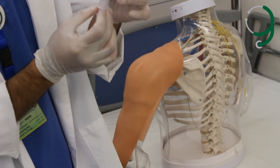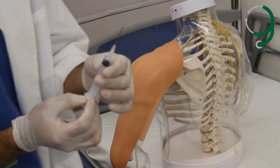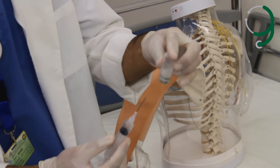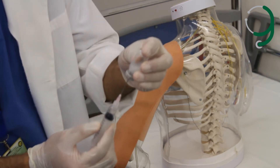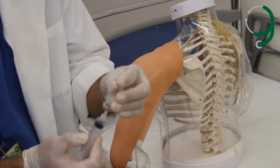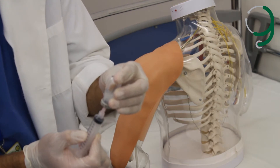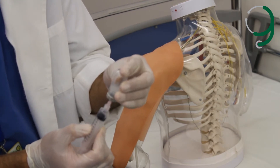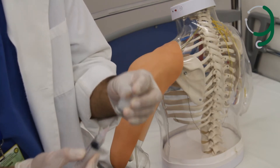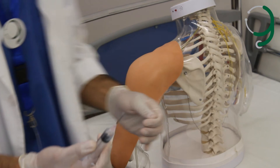We let it dry. Then we aspirate air into the syringe for the same amount we need to inject. This is the vial — we inject the air inside, then we draw back the same amount we injected as air.